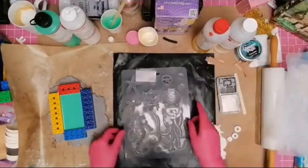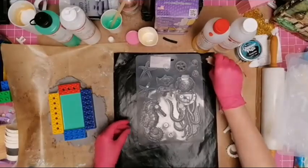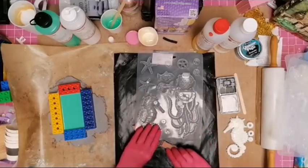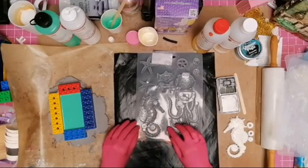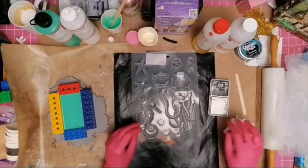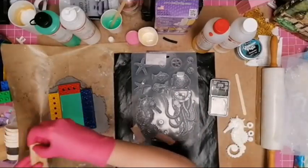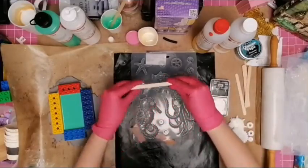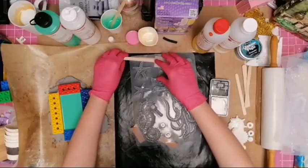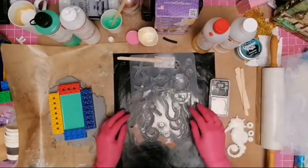I'm going to pour another seahorse because he is the fastest one to set. I'm getting my supports in here — these are under the back of a canvas — popping those in so I know it's relatively flat. The mold is tipping down over there, so I'm sticking some extra sticks underneath. Once you've got the weight of the resin in it does help to settle it.